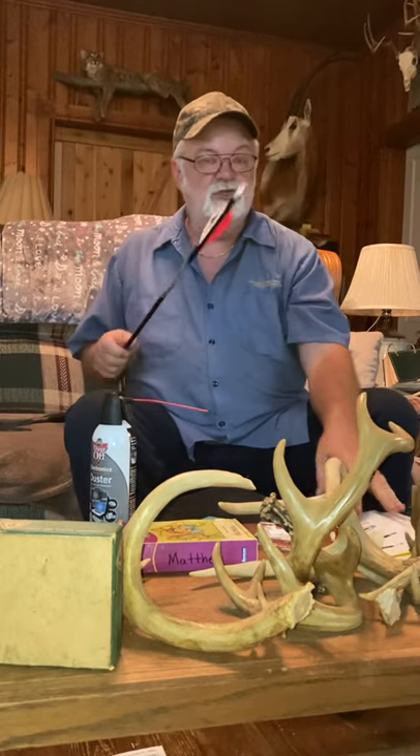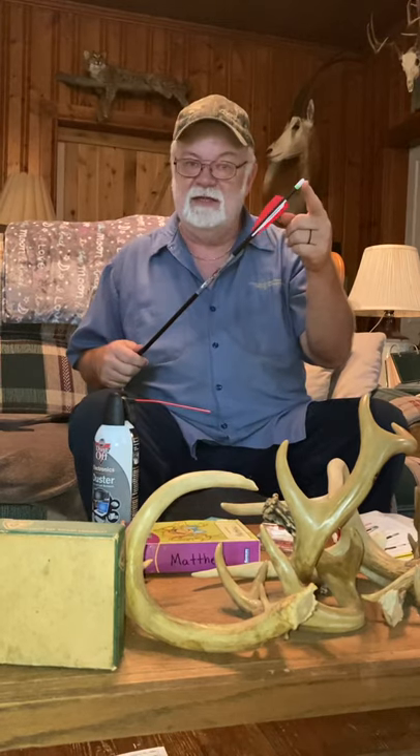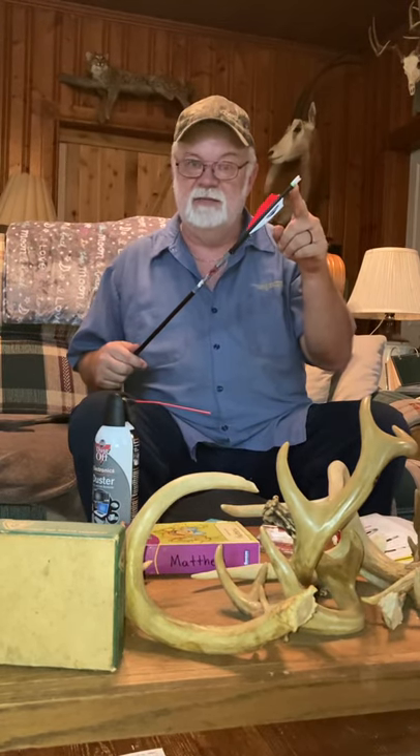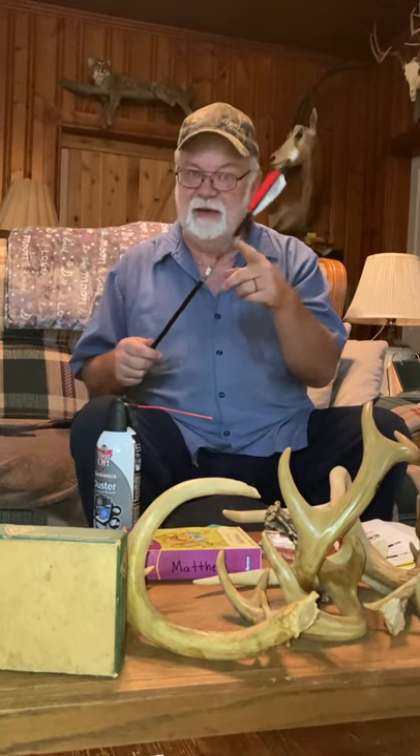What they want you to do is buy these pre-made knock arrows that already have the luminance included in them — and it's like $70 for three arrows. I don't know about y'all, but I can't afford that.